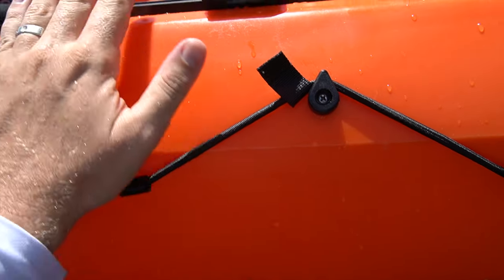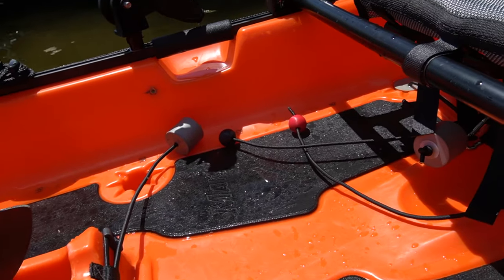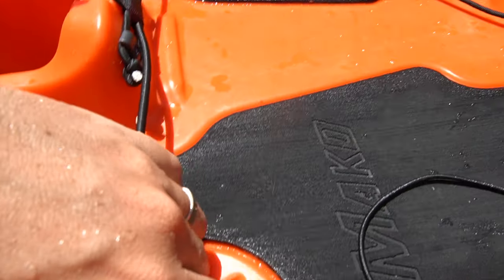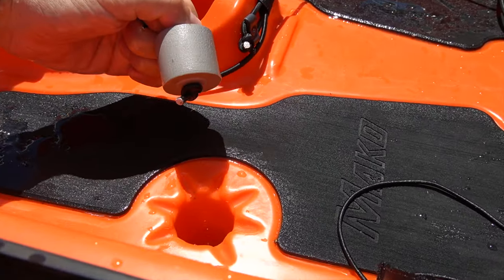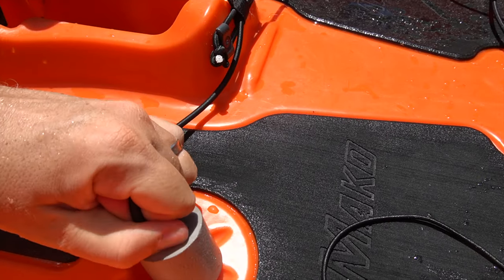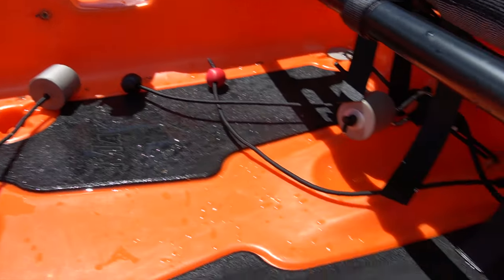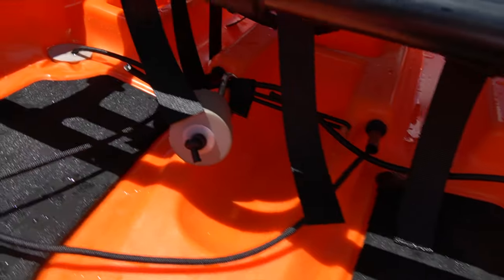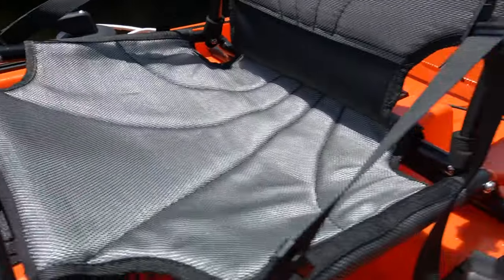This is how you store your paddle on the side of the kayak. It's nice that they include that because you're going to want to typically carry a paddle with you when you have a pedal kayak — sometimes you get in shallow water and need to transition over to a paddle. Here we have some nice little foam scupper plugs. The company told me the foam they use for the scupper plugs is actually a recycled and repurposed material, which tells me that they're environmentally conscientious.